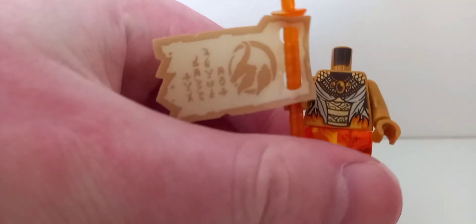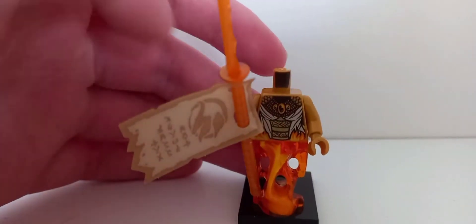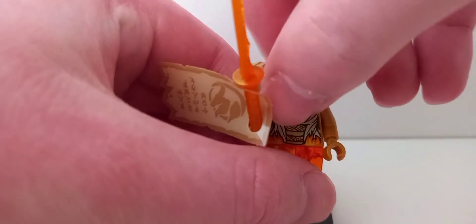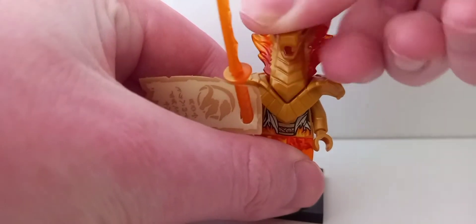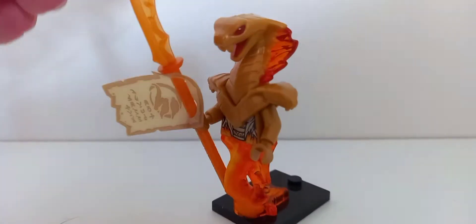If you take off the head and the golden armor, there's a nice looking torso print underneath. The legs are inaccurate to the show because they use the ghost tail piece, whereas in the show she just has normal snake legs. Hopefully a legacy Season 11 set might fix that someday.